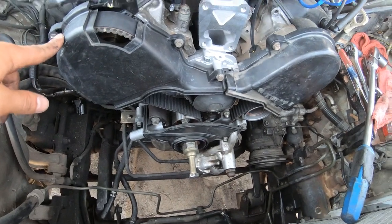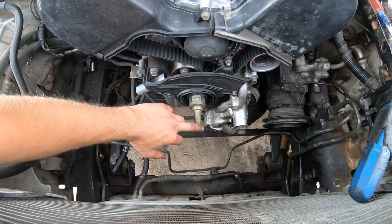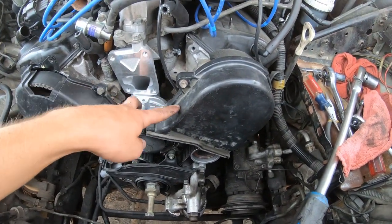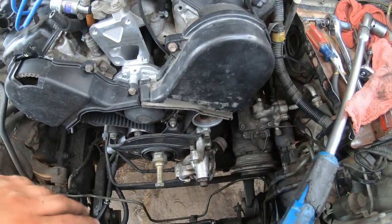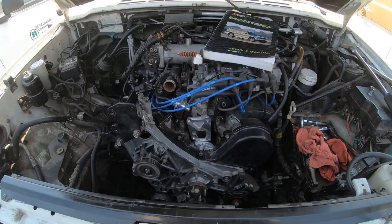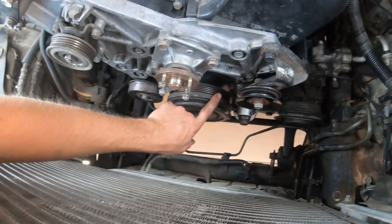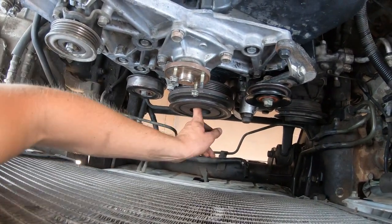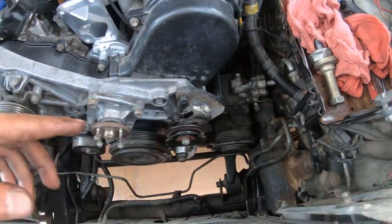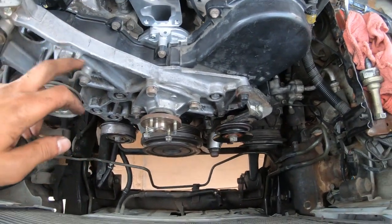Everything's lined up. I'm putting the timing covers on. I have the old bolt and a new bolt, but I'll need the impact gun for it later. Now just get these covers on, get the big accessory bracket on, get the AC bracket on, and get the whole upper water housing on. I'm reassembling everything — the front plate is on, the crank pulley is on with the new updated bolt, which is a lot shorter than the old one.